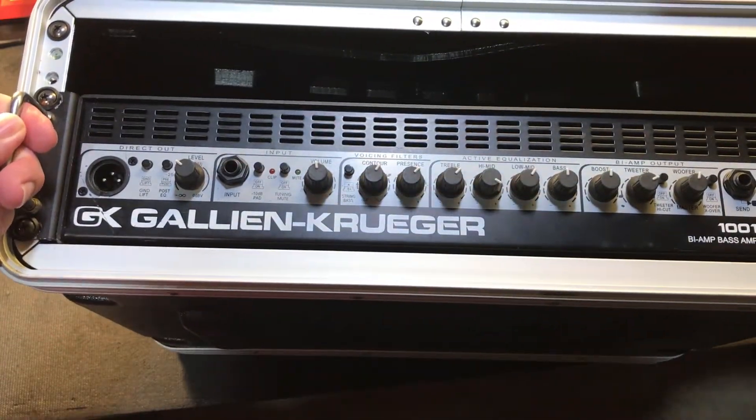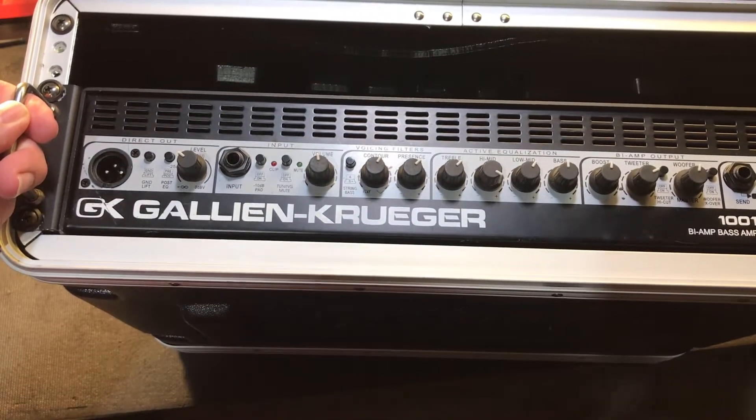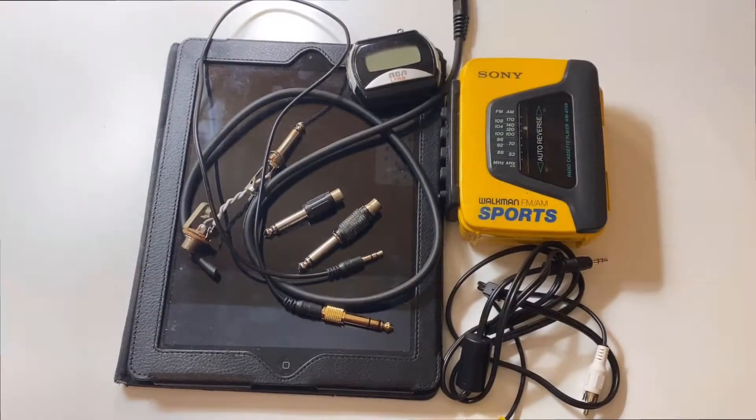Hello and welcome to iFix Old Stuff. Today I'm going to show you how to make a super cheap signal generator for testing and troubleshooting musical instrument amplifiers using parts you may already have around your house. Let's get started.